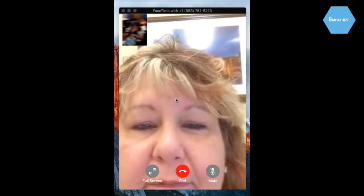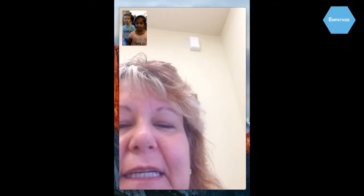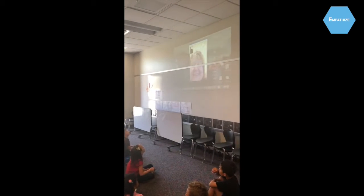Boys and girls, wave and say hi for those who just came in. Hi, my name is Carmina. Do you want real or not real plants? We would love to have real plants so we can watch them grow. My name is Megan.